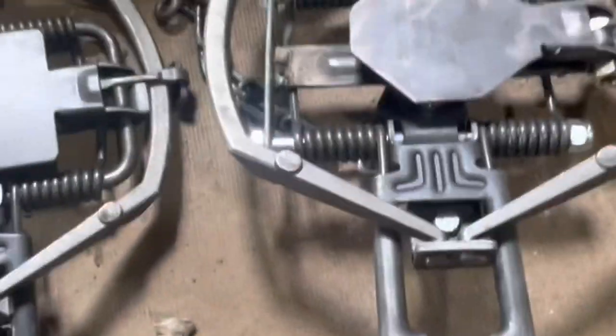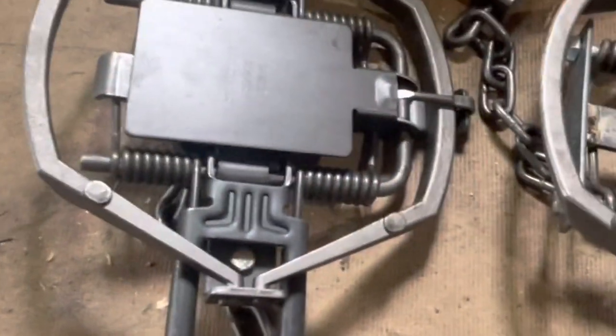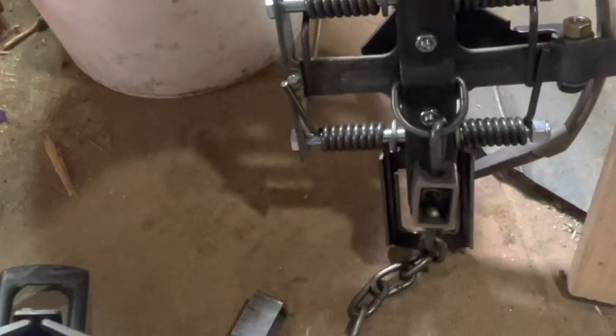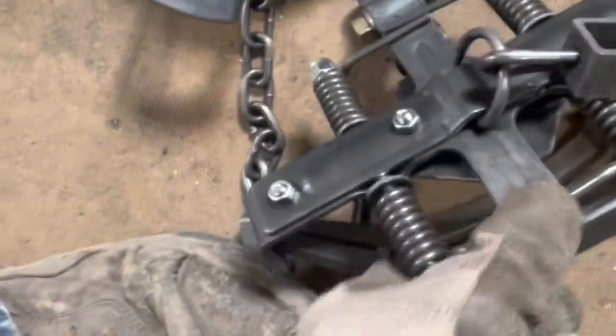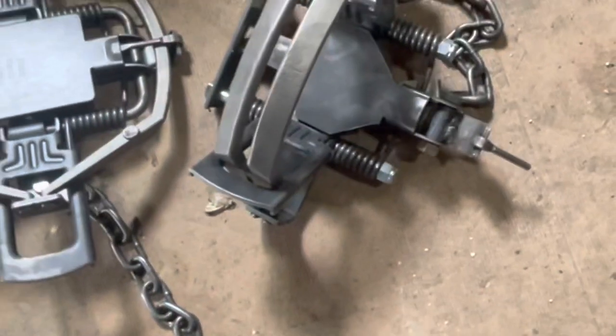That's what I was wanting right there — of course I'll make my pans a lot prettier than that, but I've got five more to do. To me, that's a wolf trap. Now I feel confident. Oh, I gotta fix that right there — see that spring? It rolled up on it, but I'll fix that. I'm happy with it now.